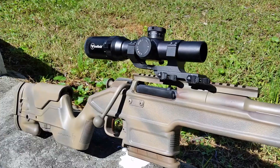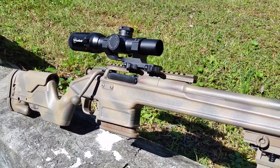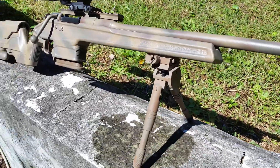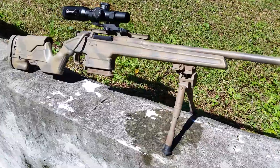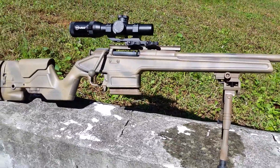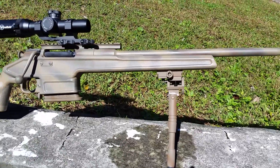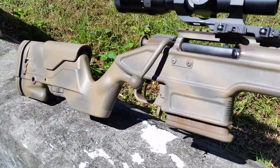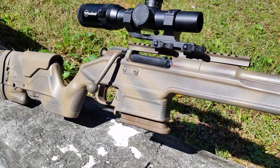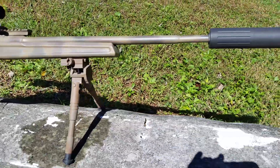The scope and scope mount may change or may stay the same. Either way, the final product will have those painted to match — we just don't want to paint something we're not going to use yet. Hopefully we'll have some video up pretty soon of this gun being run. If you guys like it and want to have some work like this done on your Mosin or any other guns, look us up at tdctactical.com — Tango Delta Charlie Tactical dot com. Thank you.